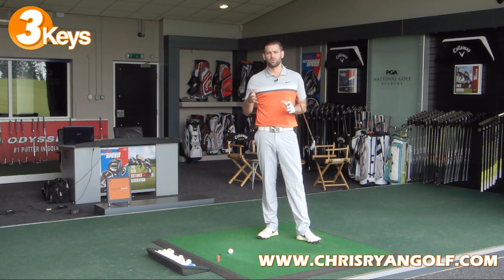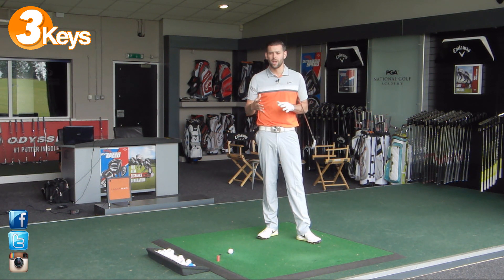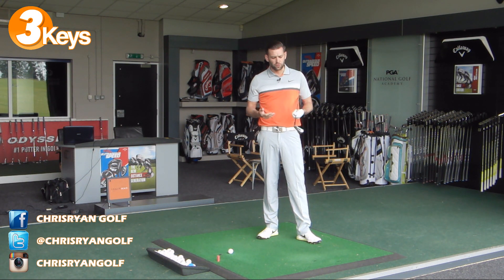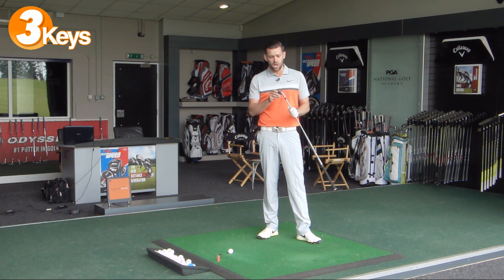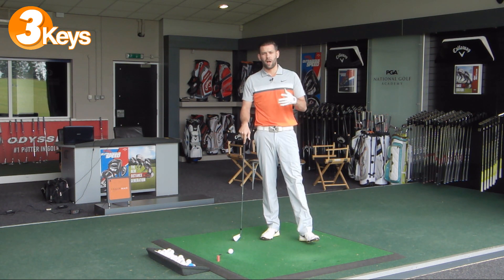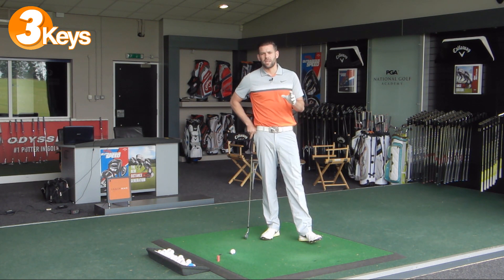Long irons are very difficult to use and these days many people don't even carry them - they tend to carry hybrids or maybe high lofted woods like a seven wood. But often golfers do have a five iron or four iron and they tend to really struggle with them. Focusing on those three things is going to give you a little bit more direction when you go and practice, and it's not going to be overly complicated - just things you can think about when you're playing these shots.